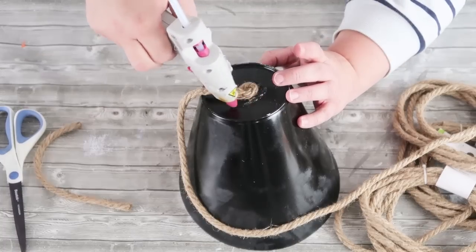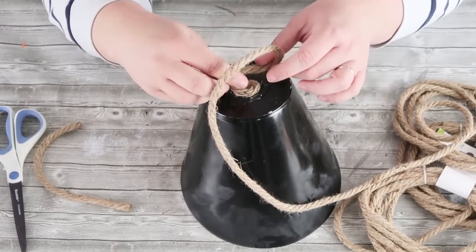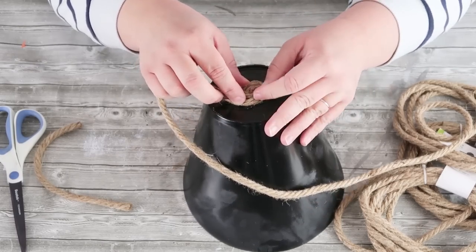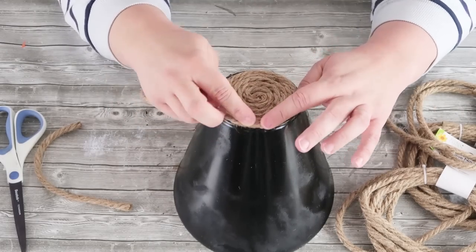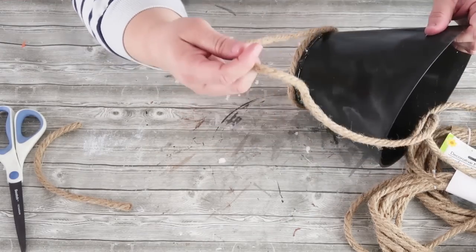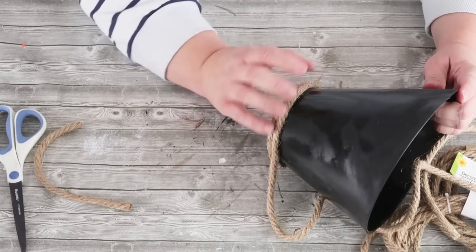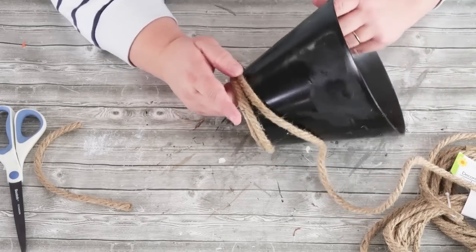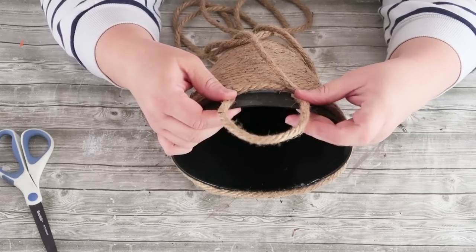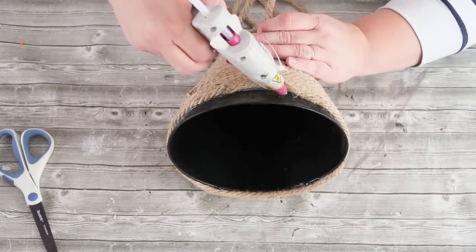We don't want to see that purple. Simply start by putting a dot of hot glue and now we're going to start coiling around in a circle. Keep coiling all the way around until you get to that rim, then make sure you're staying nice and tight, coming around that edge while pushing it together, making sure all of the rope is nice and tight to make it look as high-end as possible.